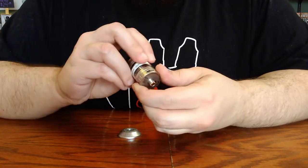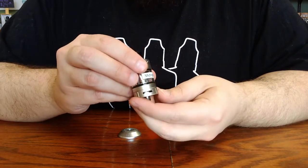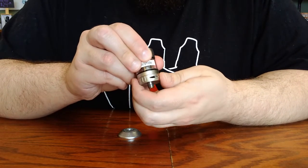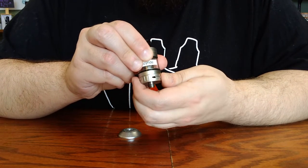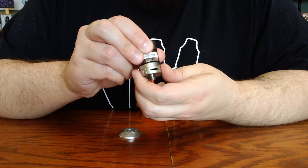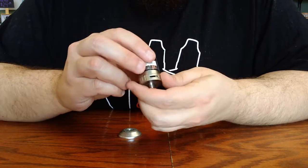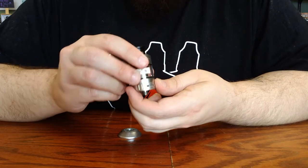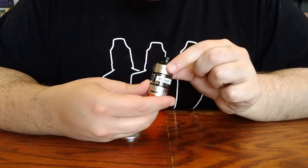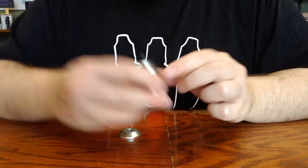You also have, on the bottom of your tank, an airflow adjustment ring. There are three identical holes at even intervals around the side of the tank, and as you turn this airflow ring, you'll notice that those holes get slightly more restricted and open slightly back up. You can find the area that works best for your preferences, although you'll want to make sure that you have at least some airflow open, otherwise you won't be able to get vapor through the tank. And that's about all you need to know about setting up the Cleto Pro tank from Aspire. Happy vaping!